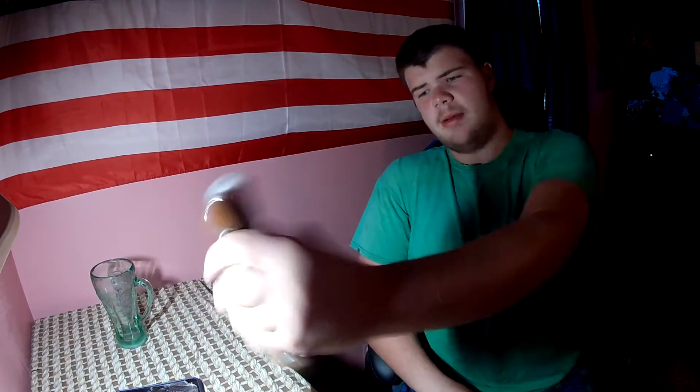Alright guys, today we're going to be opening up a Dunkin' Donuts iced coffee, but today it's going to be a mocha one. I like mocha coffee, so I got the Dunkin' Donuts one. Let's see how this one tastes. I'm pretty sure I already shook it up pretty good.